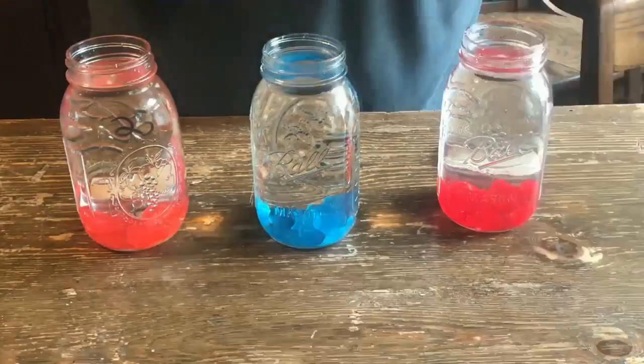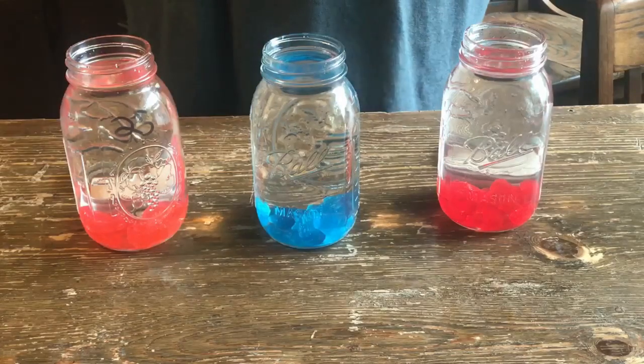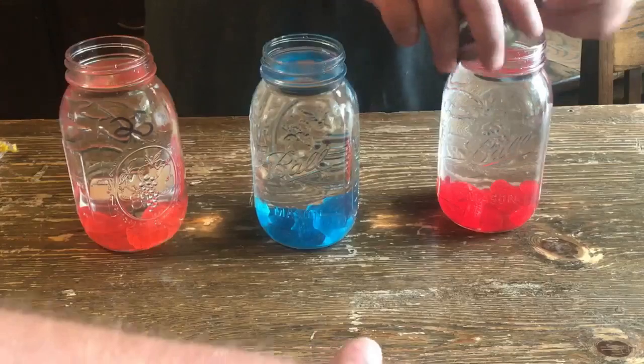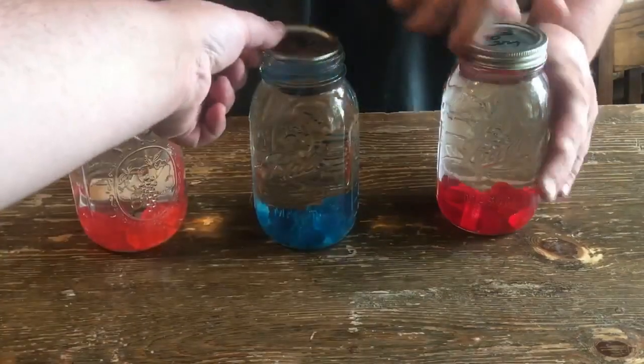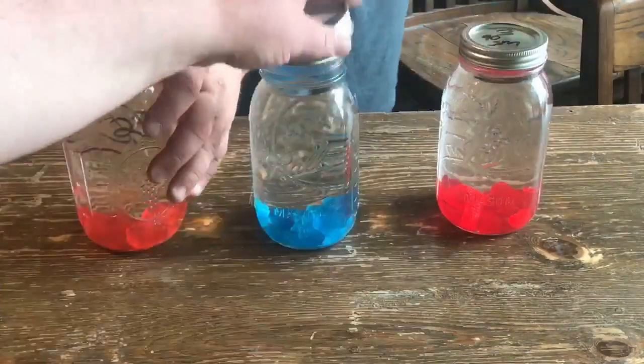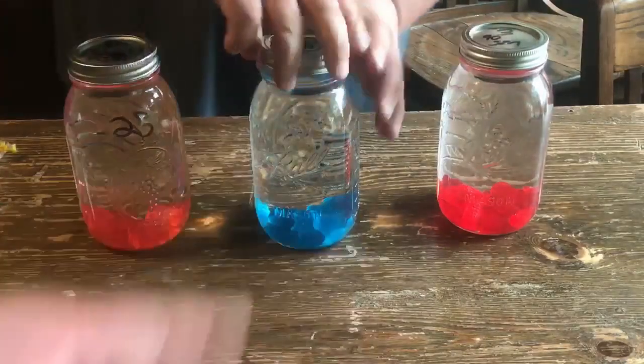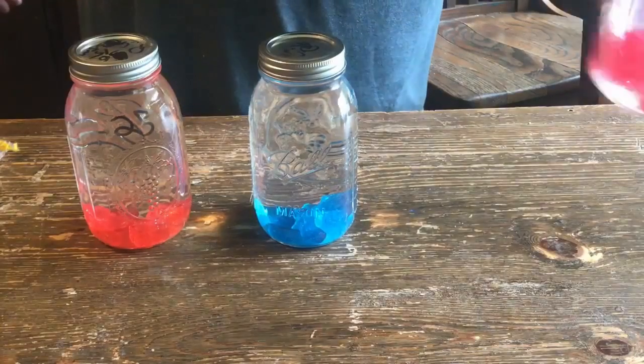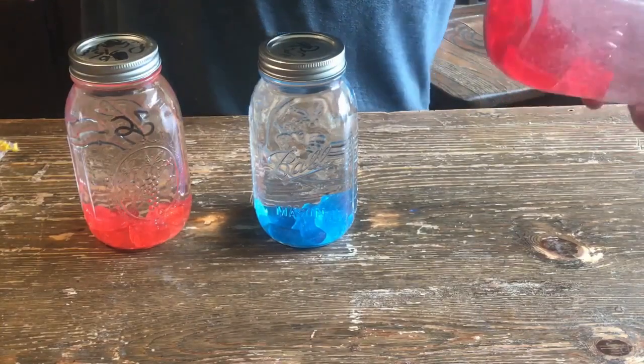You do that, shake them up, let them sit overnight, then tomorrow shake them up again. That's all there is to it — it's that simple. The moonshine will dissolve the Jolly Ranchers completely. You're just getting sugar and flavor, and you'll even get some color out of it too.